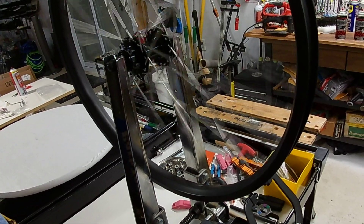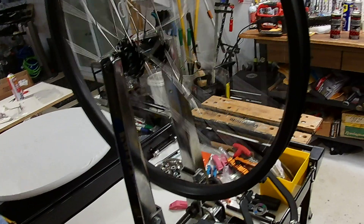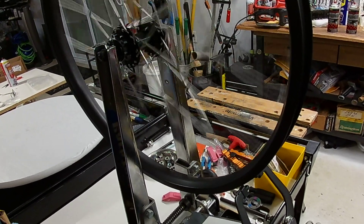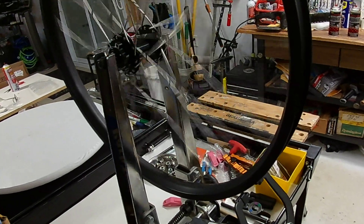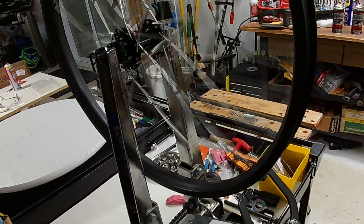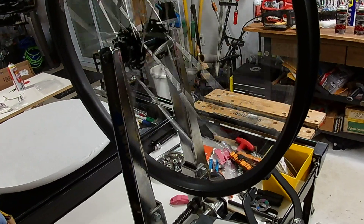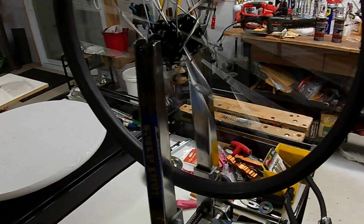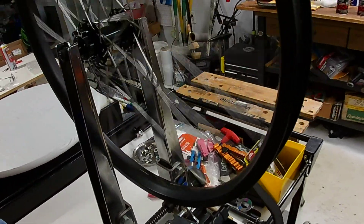I will do some videos on that. I'm working on a fat bike hub with sealed bearings — a disc brake that should be pretty heavy duty. It's got five sealed bearings in the hub. This one right here just has two because it's a simple front wheel.